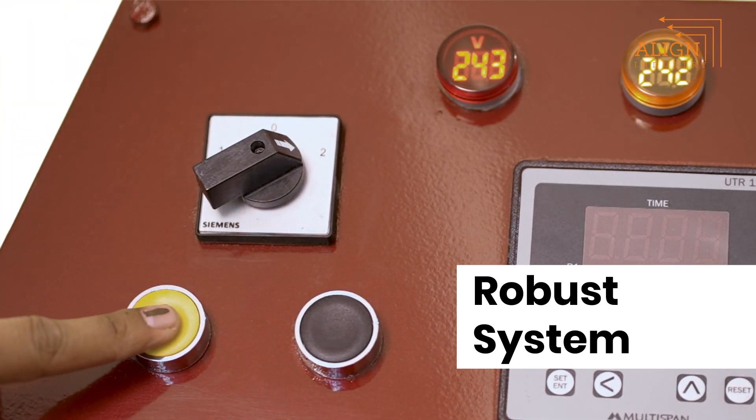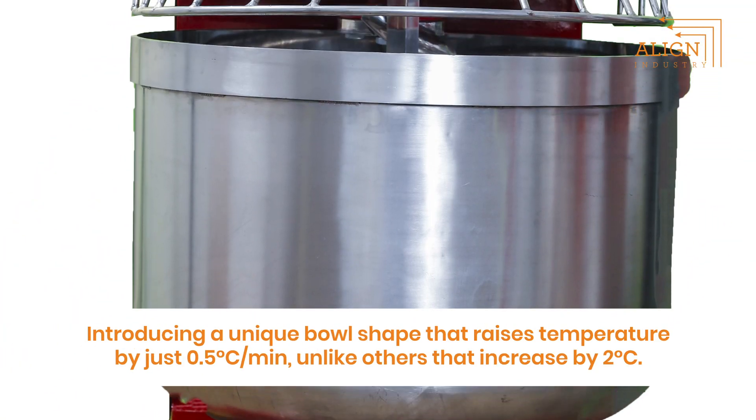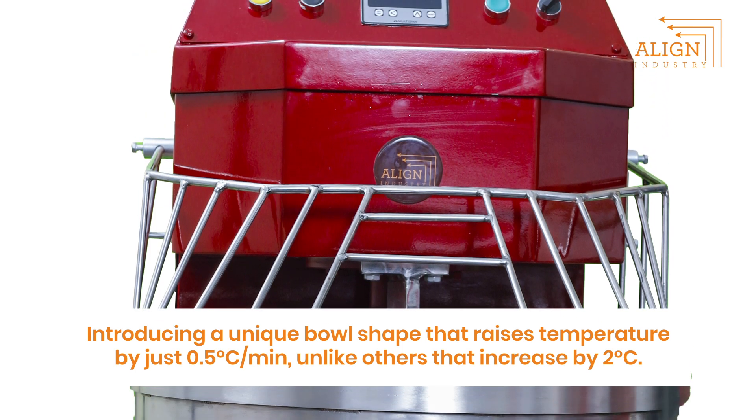Ensuring operational versatility and ease of use. Say goodbye to hydration concerns. Whether you need a soft blend or a hard bind, our equipment handles it easily.